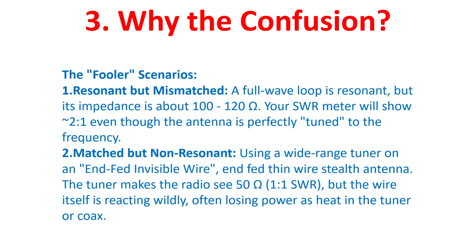Second: matched but non-resonant. Using a wide-range tuner on an EFHW — an end-fed half-wave thin wire stealth antenna — the tuner makes the radio see 50 ohms impedance, so the SWR is 1-to-1. But the wire itself is reacting wildly, often losing power as heat in the tuner or coax.